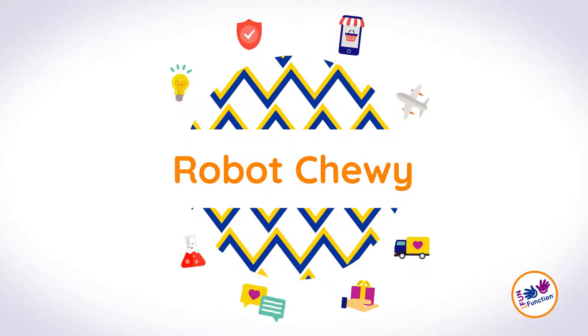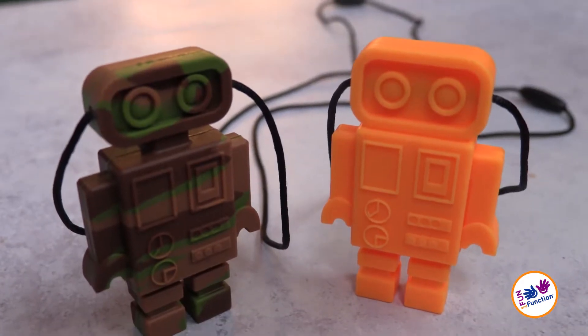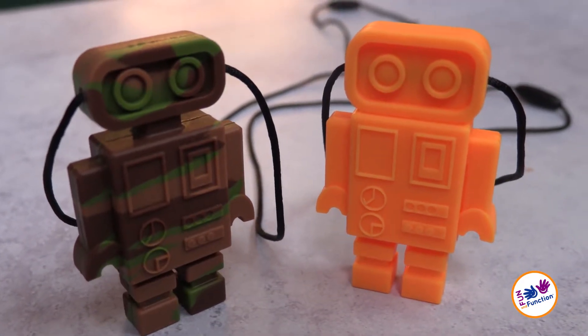One of our most popular Chewy necklaces, the Robot Chewy, is a textured silicone Chewy that comes in two different colors: camouflage or orange.